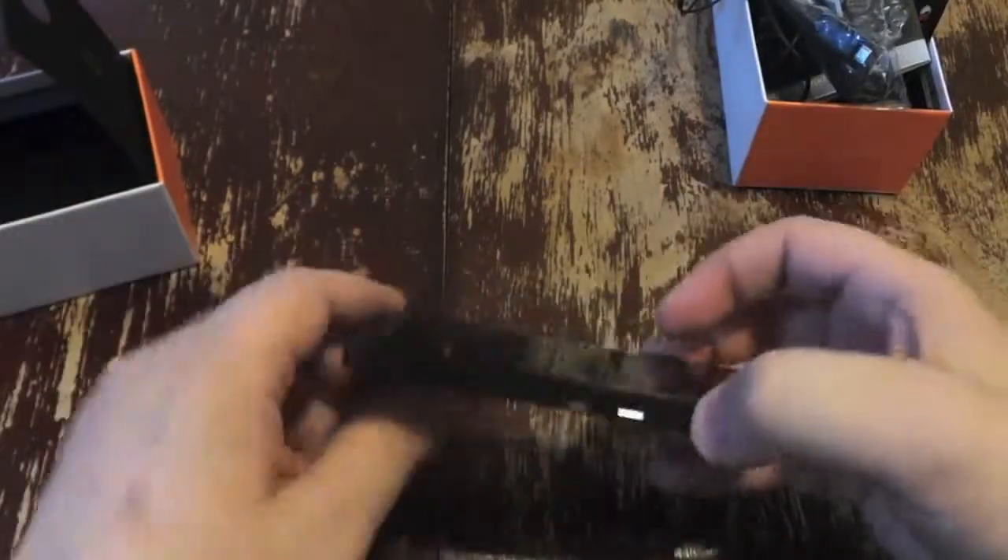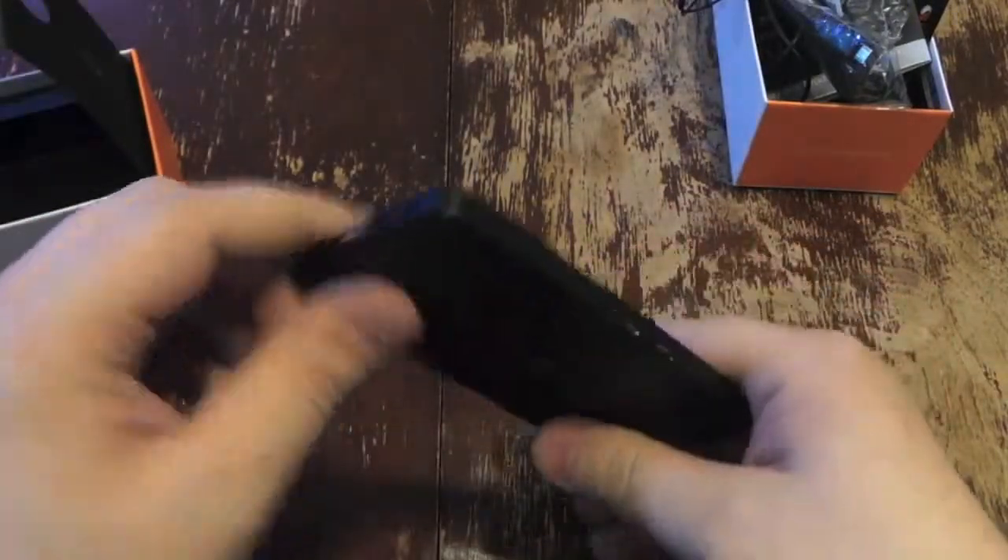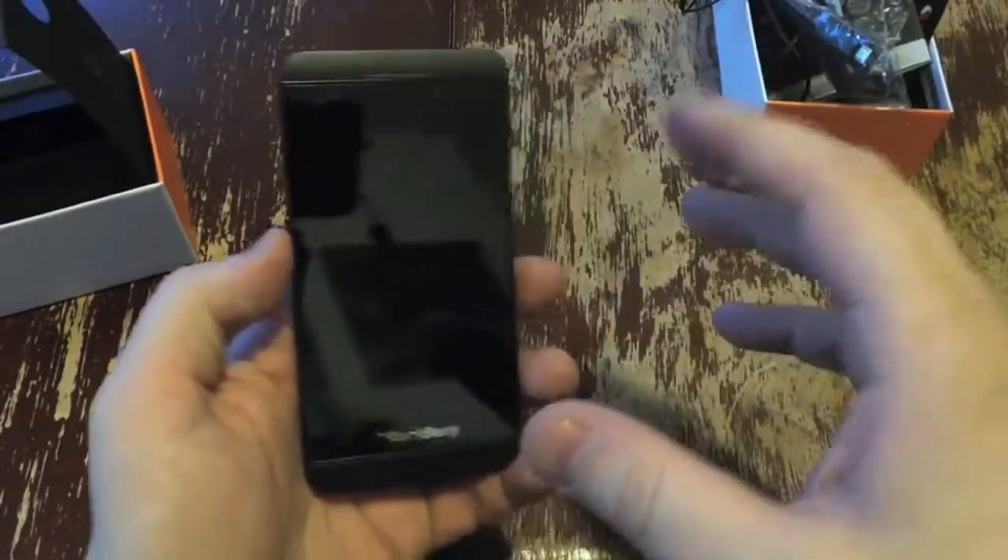So while the phone does support HDMI out, it doesn't come with that, so you'll need to get that yourself. Let's go over the features real quick.